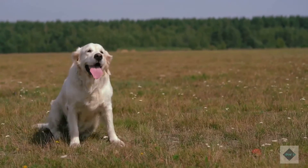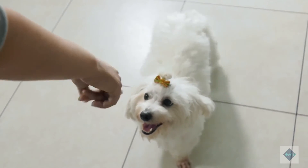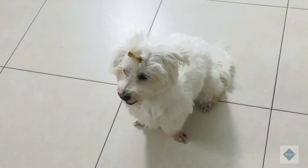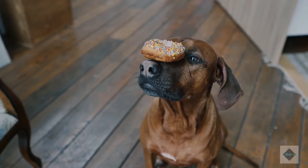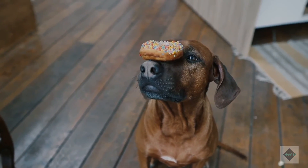Be sure everyone is on the same page. It can be confusing to a dog when different members of the household have different standards of behavior, commands, or expectations. When everyone agrees on appropriate behaviors and uses the same commands and rewards, your dog will learn faster and retain its training longer.